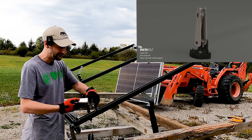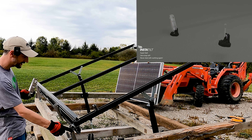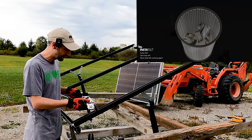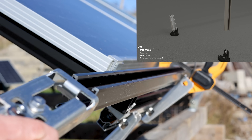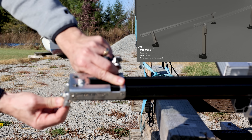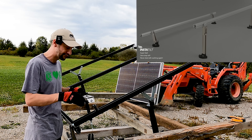They also have a tilt leg system that uses these pivoting brackets at the bottom, which is what I'm using for my rack here. It mounts right in the side of the rail and makes another piece that can slide right onto a piece of rail, so you can make legs as long as you want them, adjust the back height for a flat roof, and get up to a 30-degree angle on a flat roof with it.